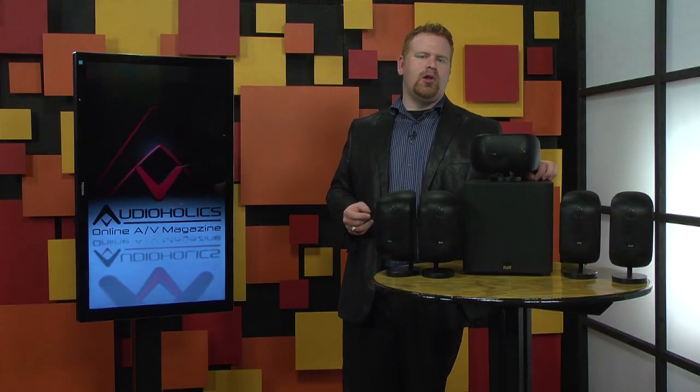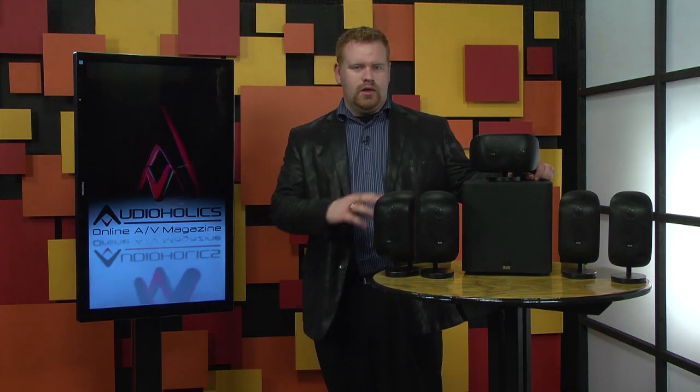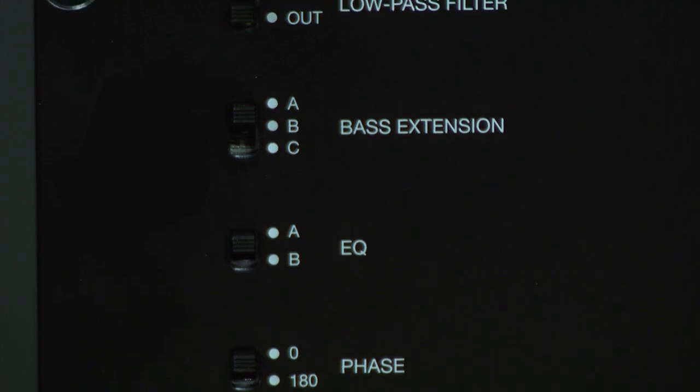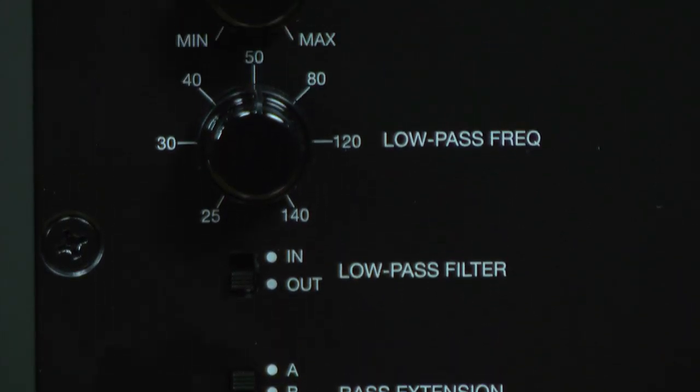Now the ASW608 subwoofer. It's a sealed design with an 8-inch paper Kevlar long-throw woofer. There are both line-level and speaker-level inputs. Controls include volume for both the line and speaker inputs, a defeatable low-pass crossover frequency dial, and a phase switch.